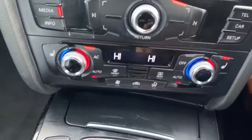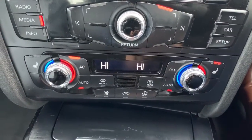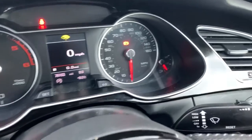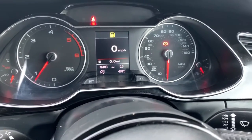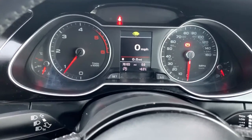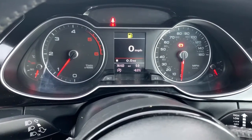For heat controls underneath, we get dual zone climate control, heated rear screen, air conditioning, and two heated front seats. To finish off, the mileage is 76,103 miles, and this vehicle is available with us right now at Pentagon Vauxhall in Oldham. On behalf of the team, we'd like to thank you for watching this video.